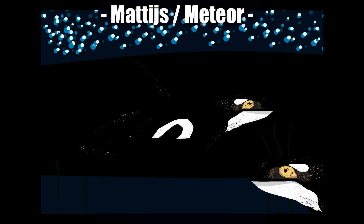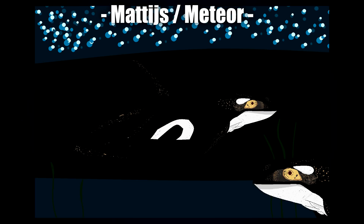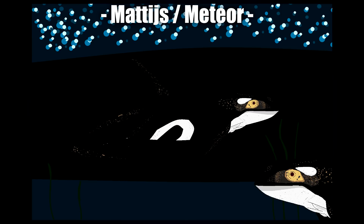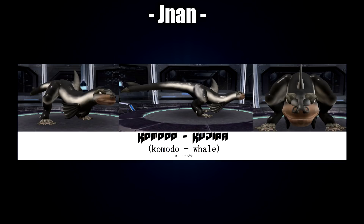Next up is Mattis Meteor — this one's got a really cool aberrant look to it. I love all the glowing specks around the eyes, face, fin, tail, and under the legs; it really gives me an aberrant vibe from ARK and it looks so cool. The overall design went very Orca-heavy, which is cool to see, but you can also see a bit of Komodo around the back of the neck, the eyes, and of course the hands and legs.